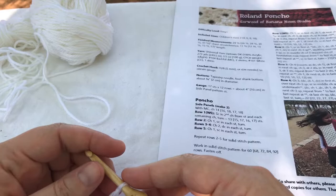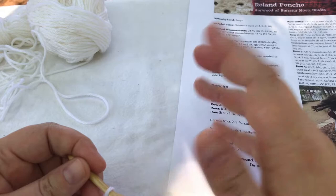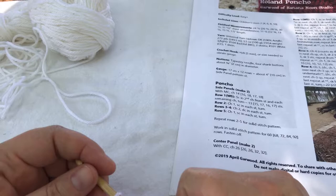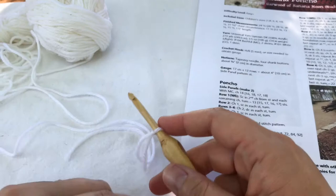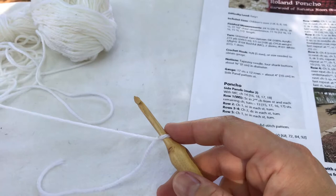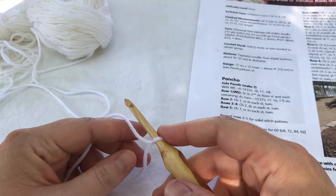My Roland Poncho is designed in Universal Yarn Uptown DK, which is a 100% acrylic yarn. The nice thing about that is that it's going to be easy care — easy to wash and dry, which of course you want for children's clothing. You can see a picture of the Roland Poncho right here; it's really cute. The great thing about this Universal Yarn Uptown DK, besides the fact that it is machine wash and dry, is that it's also really nice and soft. It has a great feel to it — in fact the first time I ever felt it I was surprised to find that it was 100% acrylic. So it's a great yarn for this project.